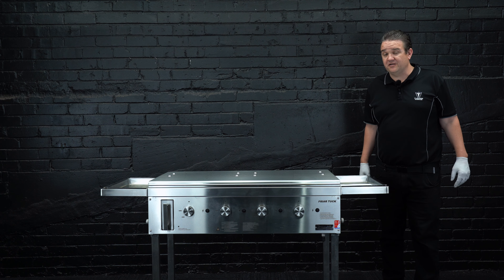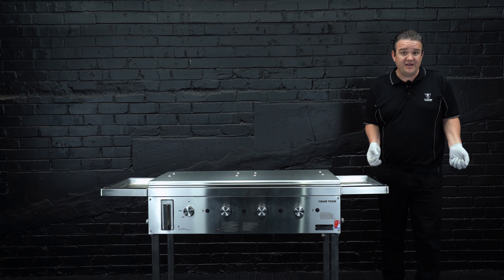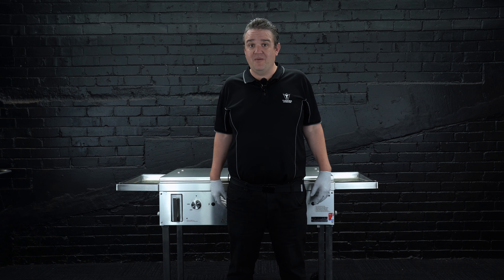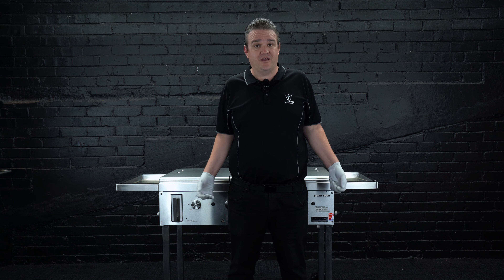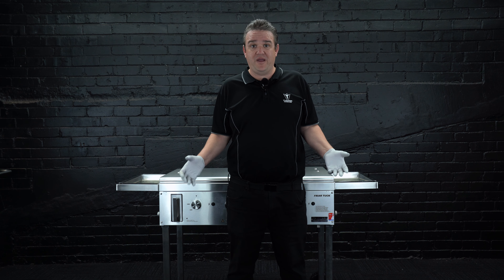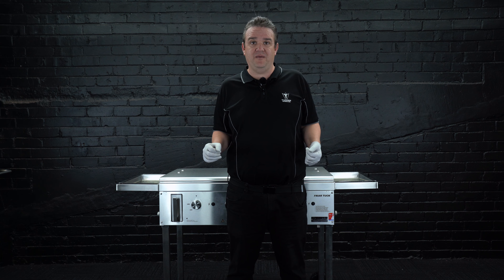Saying all this, stainless steel is actually your best option because it's very hygienic, easy to clean, and easy to upkeep on your barbecue. There's a reason why most commercial kitchens use stainless steel more than other metals — because it's more hygienic, easy to clean, and easy to maintain. That is why we have made the Friar Tuck full stainless steel barbecue.